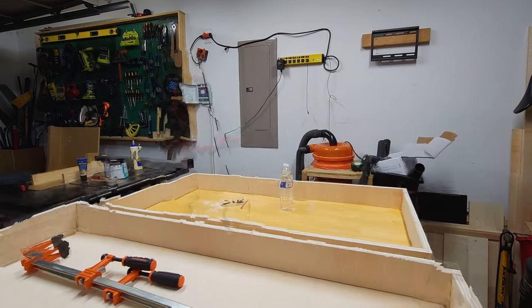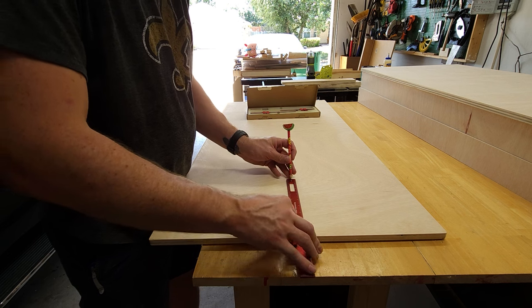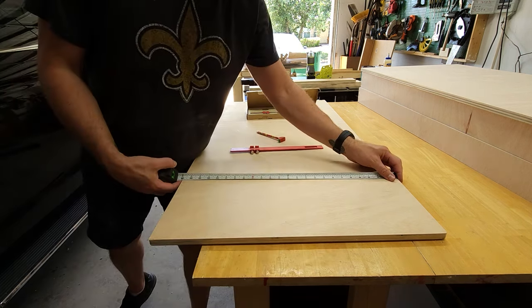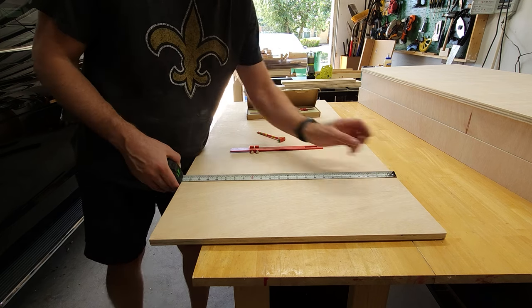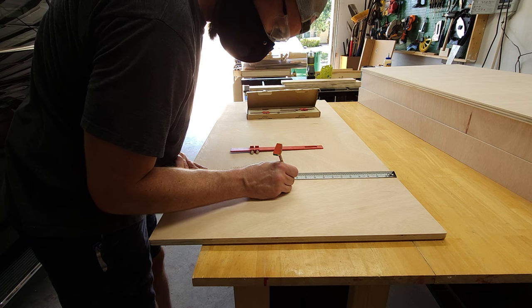I repeat the process and my frames are done. The center of the hole is supposed to be nine inches from the top and centered width-wise at about 12 inches. I go ahead and mark these up before doing my round overs, because it's easier to measure off of a square edge than a rounded one.